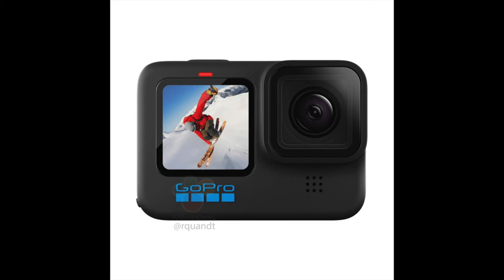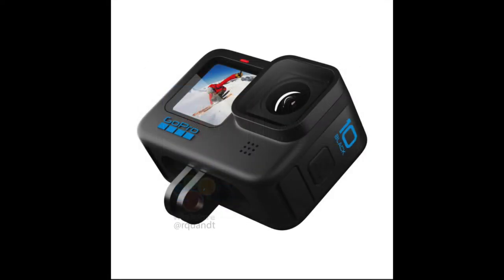The Hero 10 Black will have blue lettering on the front of the casing, as well as a reintroduction of the removable lens cap that they took away with the Hero 9. That option is quite convenient and will save you from sending in your camera in case you've scratched the lens on your GoPro, which is very likely to happen as it is an action camera.